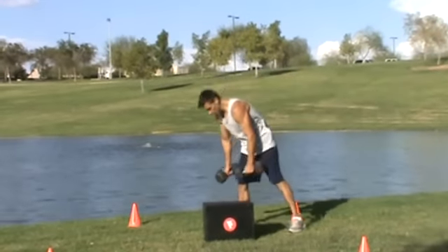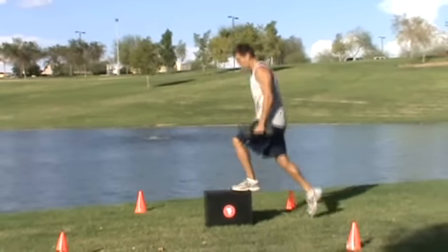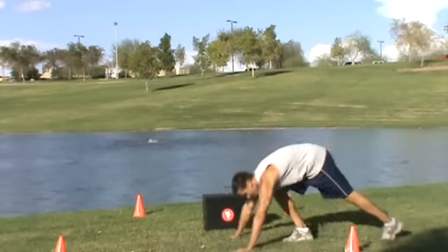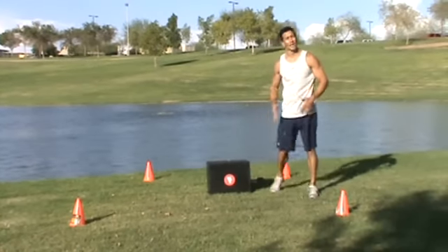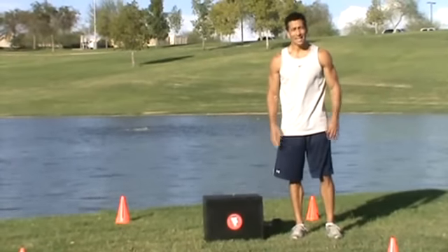If you want to add a combination to it, also do the lunge box jump — do eight to ten reps, working some push-ups in between. Super setting like this will increase your heart rate. Great exercise for both the lower and upper body.